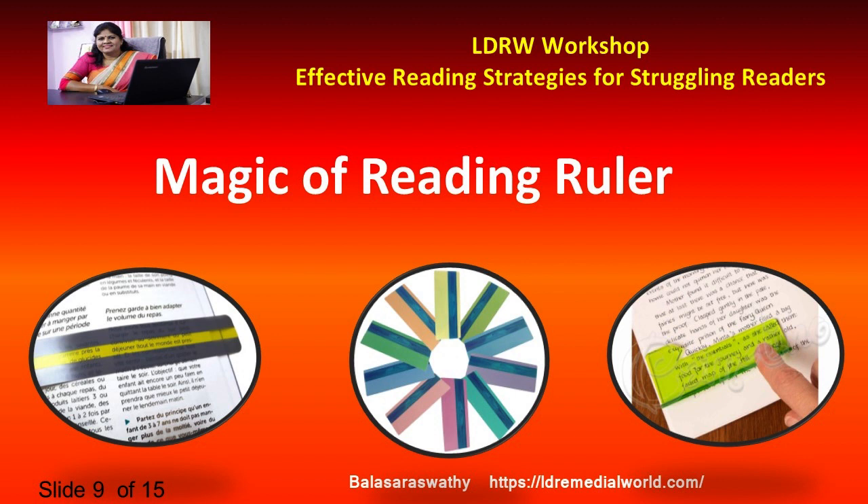When a child has the right tint, a number of aspects of reading can improve, including reading speed, if you can see the print clearly. This in turn can affect fluency and comprehension as well.